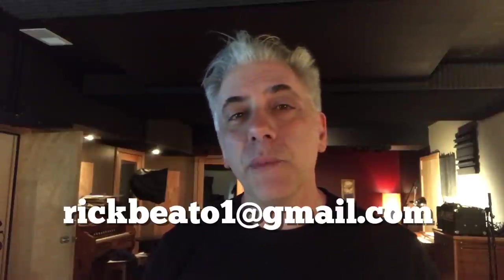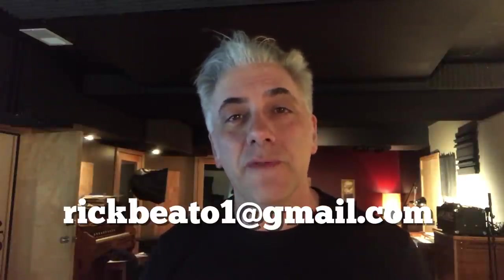Thanks to Brian for being our guest. This is the first orchestration video demonstrating a particular instrument of the orchestra — we're going to go through every instrument and bring in a different player for each one, talking about ranges, sounds, and how to write for them. Please subscribe to the Everything Music YouTube channel. If you're interested in the Beato Book, write rickbeato1@gmail.com, or donate to the channel via PayPal at the same address.